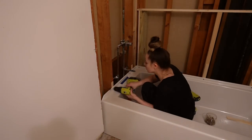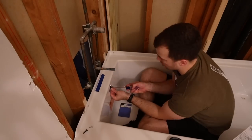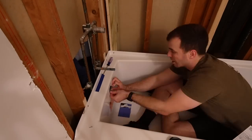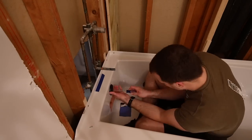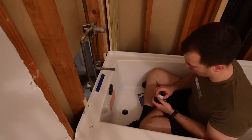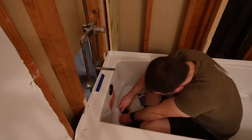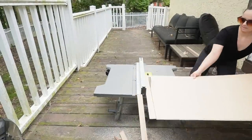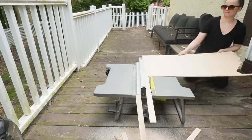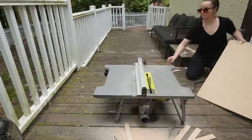I did drill some pilot holes so that I wouldn't crack the tub any more than we already had. I ended up losing a drill bit at one point but I was able to get it out, and then I secured the tub to all the studs, making sure to put shims in any of the places where it wasn't completely against the wall. The tub was all leveled out before we did this. Dustin is installing the overflow drain and I'm sitting in my closet behind him through this little hole, helping him get stuff situated on the other side. We also installed the new drain cover.